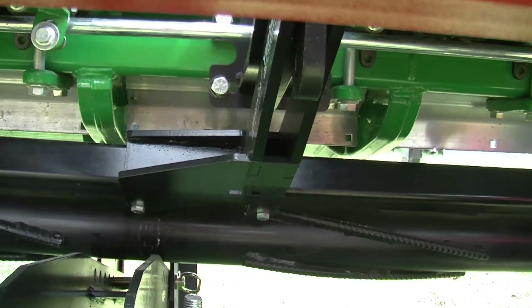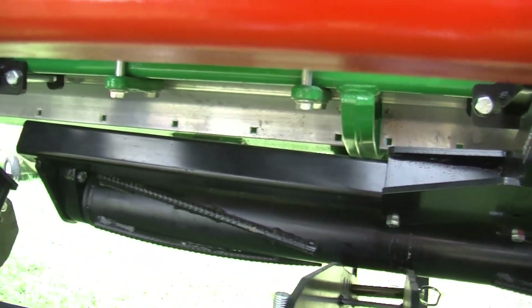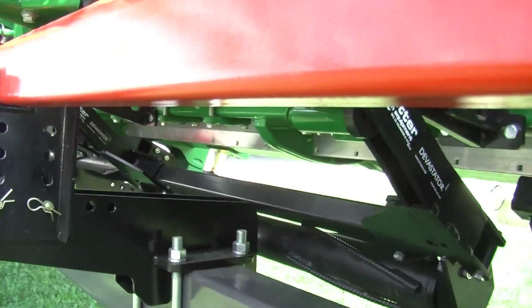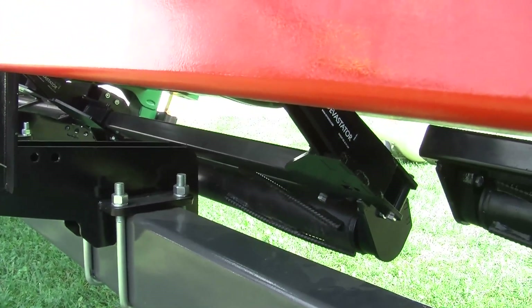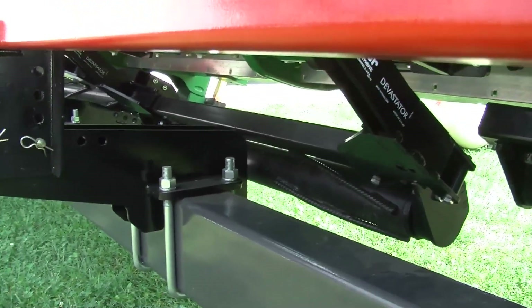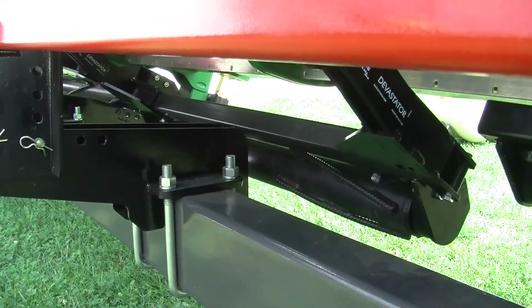A lot of times you'll find that it's actually cracking the crown root with the rebar on the roller. It concentrates the down pressure in certain parts of that stalk, cracking it and getting it flat against the ground. Those cracks and that damage allow faster decomposition.